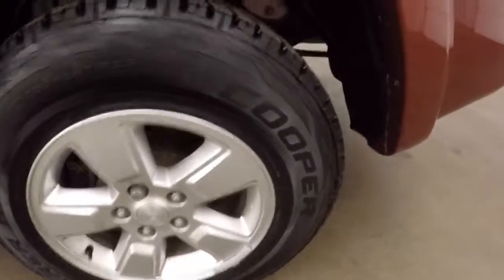Those alloy wheels, wheel locks, good tires. Interior is in great shape, plenty of room.